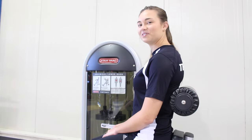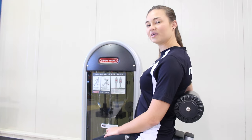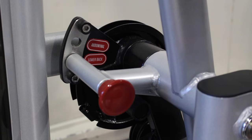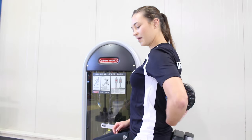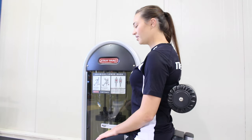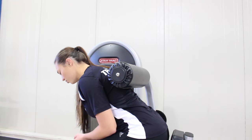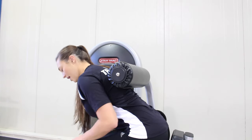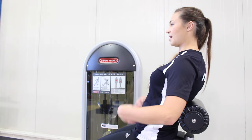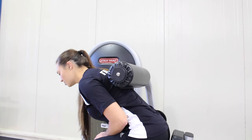Next we're going to demonstrate the lower back aspect of this machine. You'll start out by adjusting the knob so that it is on the lower back selection. You're going to have the pad on the back, middle of the back here. From here you're going to start out with the body leaned forward and the feet on the plate, and you'll simply extend the back backwards, keeping the back nice and tall and straight, and bring it nice and slowly back forward.